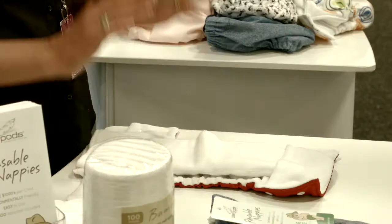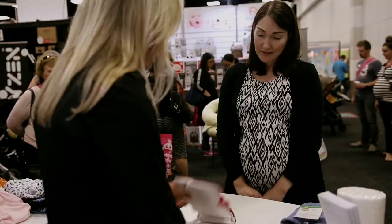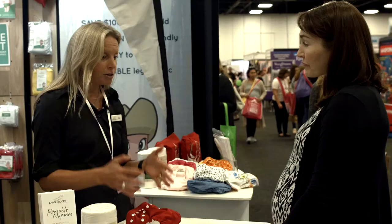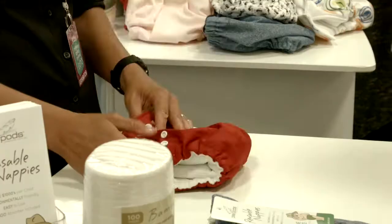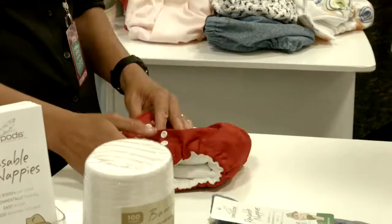There's no need to soak them at all, so no buckets of water or soaking solutions — just a regular machine wash is all you need. Most people just store them in a dry bucket with a lid or a laundry bag. When you're ready to do a load, throw them in for just a warm machine wash.